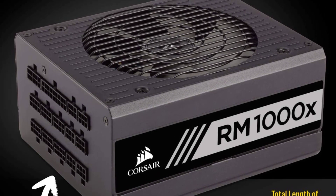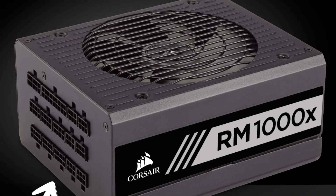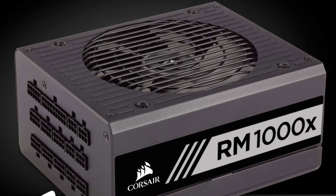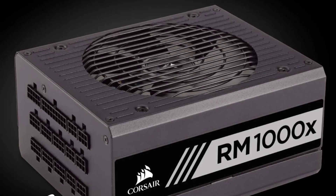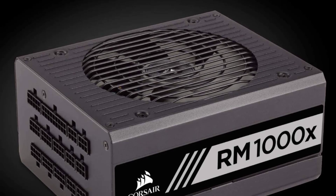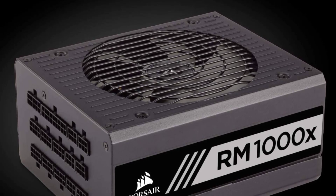Overall, the Corsair RM1000X is a high-quality power supply unit that offers excellent performance and reliability. Its fully modular design, high-quality components, and efficient cooling make it a great choice for demanding PC builds.